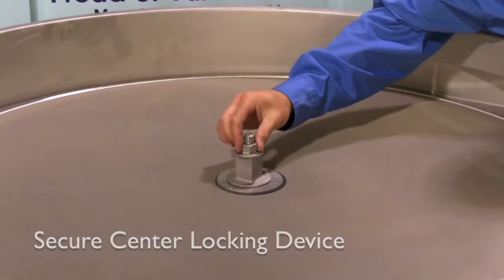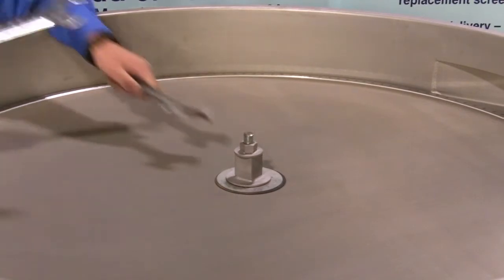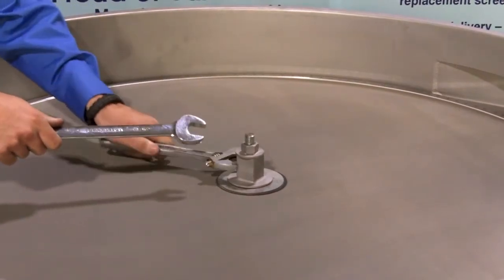Finish the process. Secure the top portion of the center locking device into place.